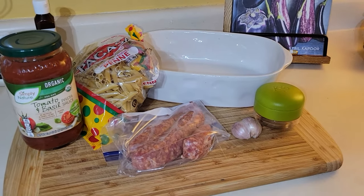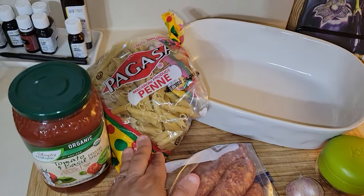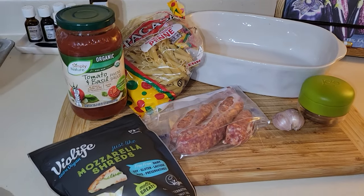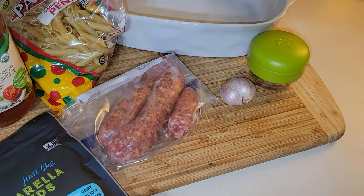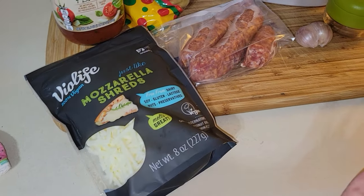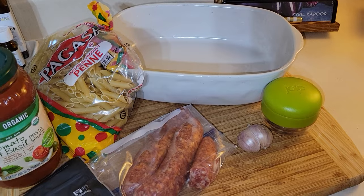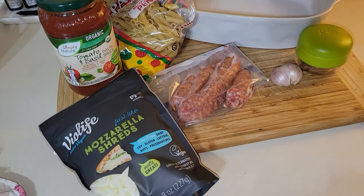For the last extreme budget meal, I am making something basically dump-and-go — a pasta bake. The rest of the pasta, about a pound, I'm going to cook al dente so we can bake it in the oven. I forgot the mozzarella cheese — we're going to cook the pasta al dente, mix it with tomato basil sauce, cook up the rest of the mild Italian sausage, chop some garlic, and top it with mozzarella cheese.